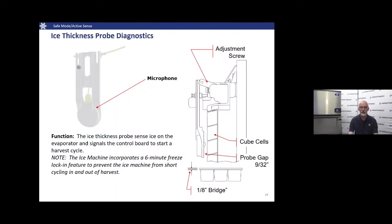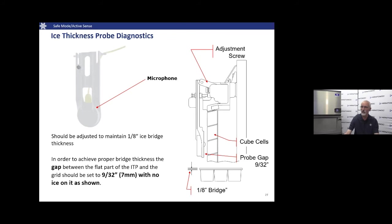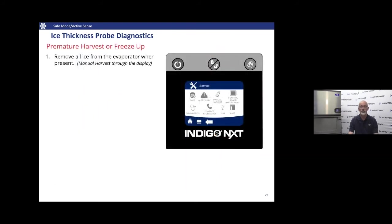How do we perform this scratch test? The ice thickness probe makes contact with the sheet of ice using an acoustical microphone — adjustment is critical. The little bump on the back side of the probe must be exactly 1/8 inch from the evaporator grid. For easy field verification, measure from the bottom flat part of the probe to the face of the grid: 9/32 inches — or 7 millimeters for our Canadian neighbors — confirms the probe is set at the correct position to initiate harvest at the proper ice thickness.